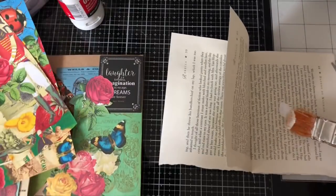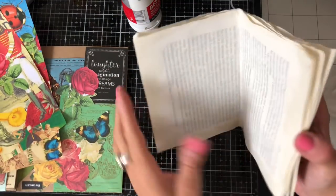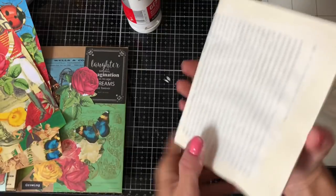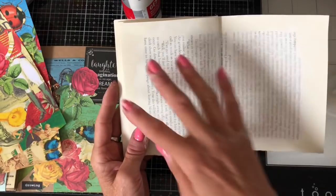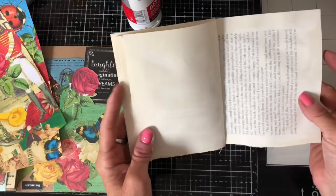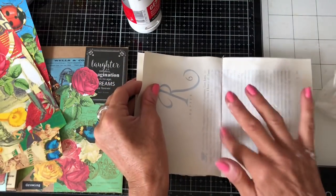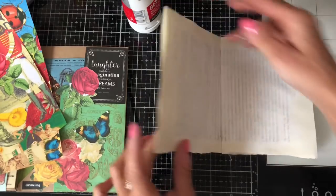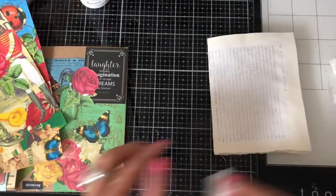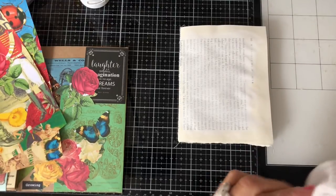Okay, I am back - I'm covered in gesso now! I have tried to clean my hands a little bit but they're still quite covered. This is not quite dry because I'm quite impatient, but as you can see it's covered enough that you'd be able to journal over these pages. The text is just a dim pattern in the background but you could easily journal over it. It's just a little way of using up some extra book pages and creates a nice pull-out piece for your journals.